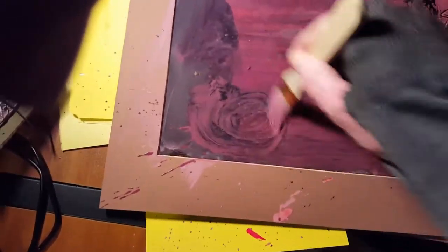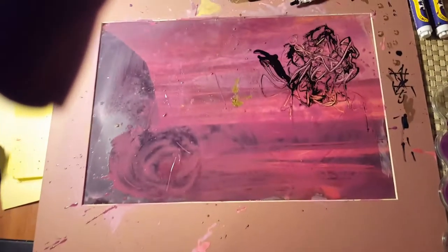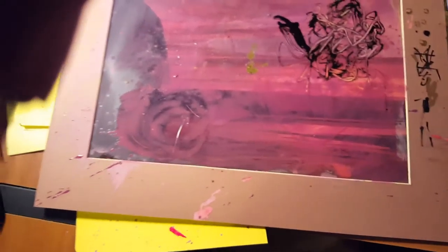That's what I mean — make some spirals. Let's start adding a little pink.